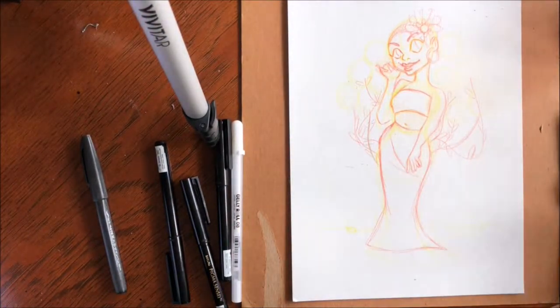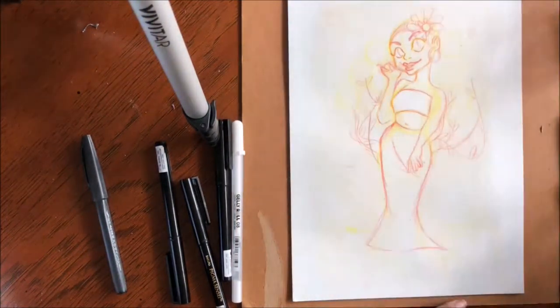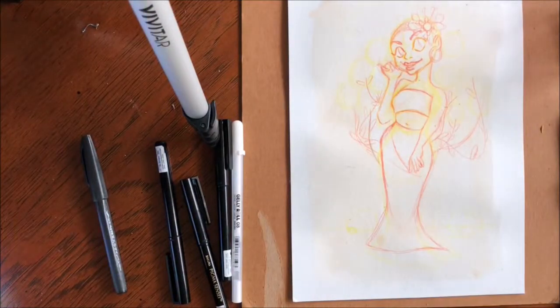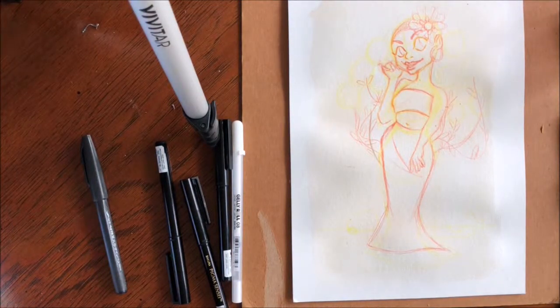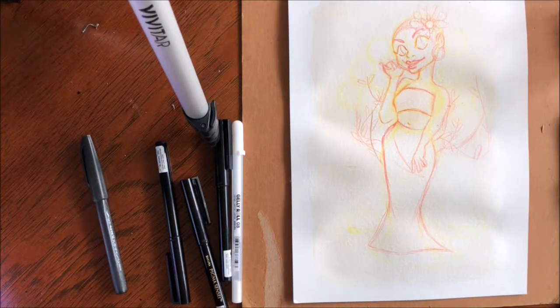I had many inspirations when it came to this piece. First, spring was on the way, flowers were blooming, and I love spring flowers. Also, on Instagram, there were a lot of dark-skinned people wearing bright colors, which I love. I love seeing the contrast, and I thought it'd be good to put that into one of my artworks.